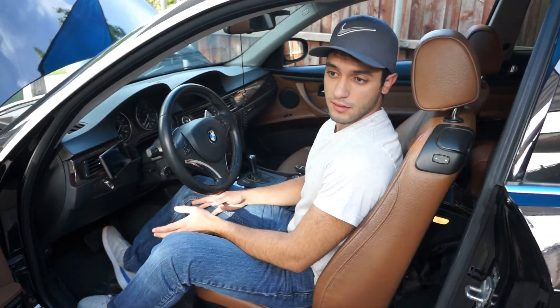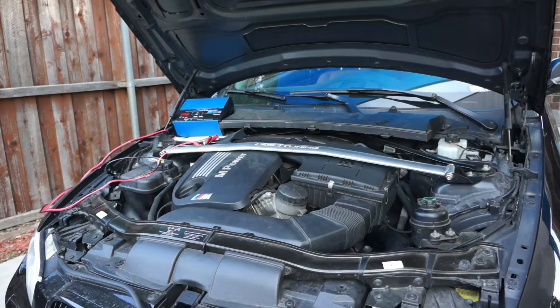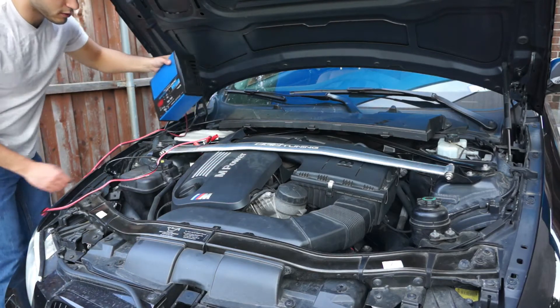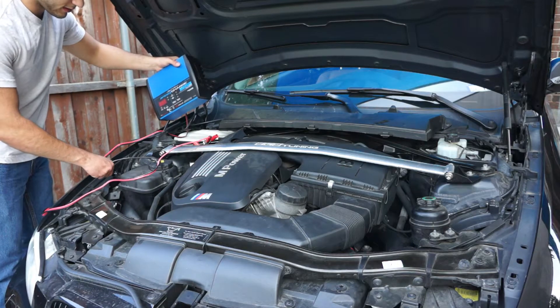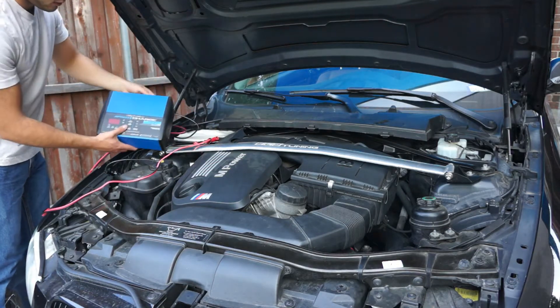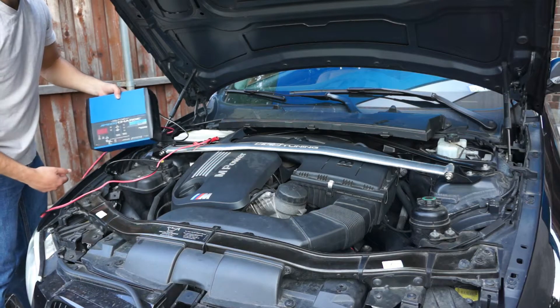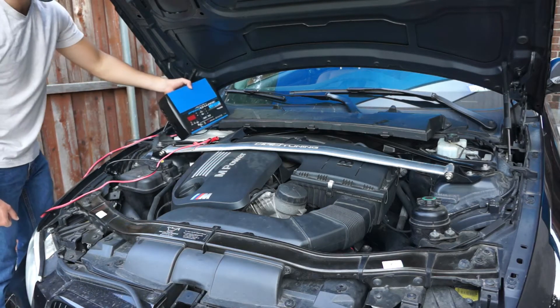You're going to want to make sure you have a battery charger and it's attached. I'm assuming you guys know how to plug in your battery, but it's negative and positive. This is the battery charger I use — it's 15 amps. I would suggest something strong because it does drain your battery pretty quickly, especially on your first tune.